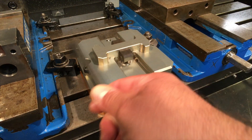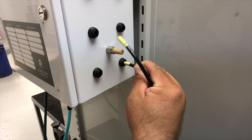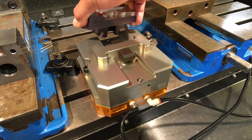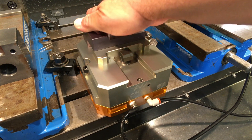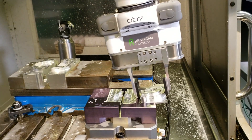The air vise comes with the package and plugs right in. By automating the vise, OB7 can load and unload parts, as well as reposition them during multi-step machining operations.